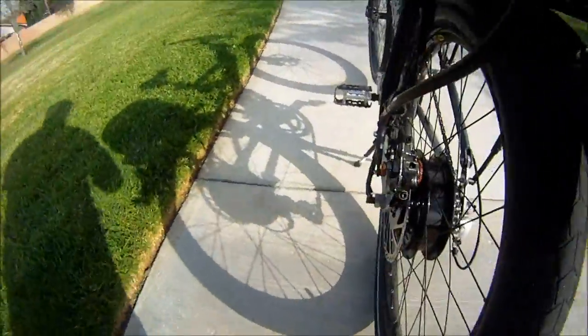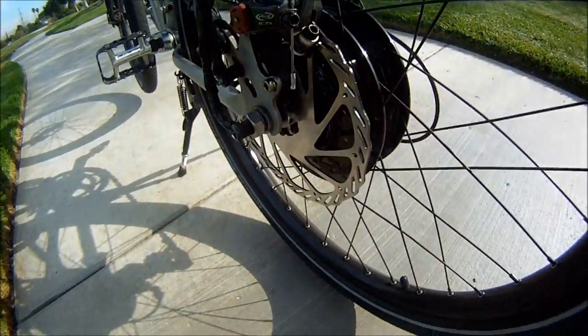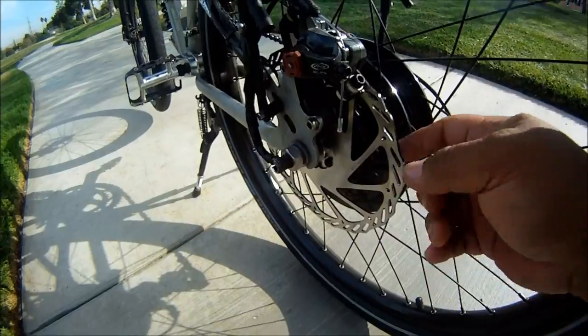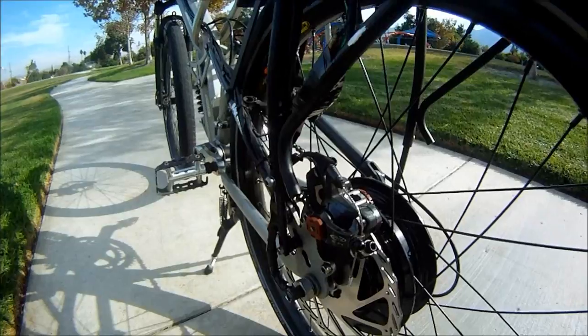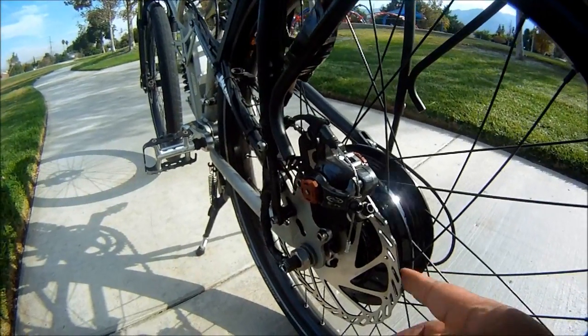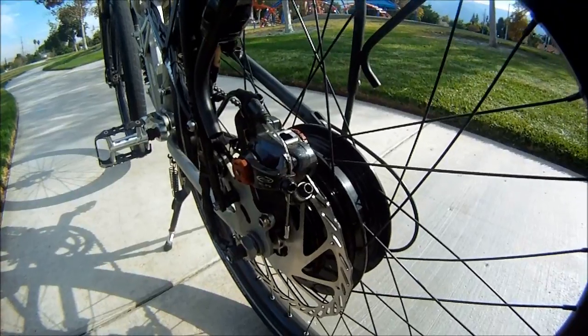I also fitted some larger Avid BB7 disc rotors here. These are eight inch in the back and only six inch up front. I kind of should have reversed it — the bigger ones really belong up front — but it just turned out this way for me.